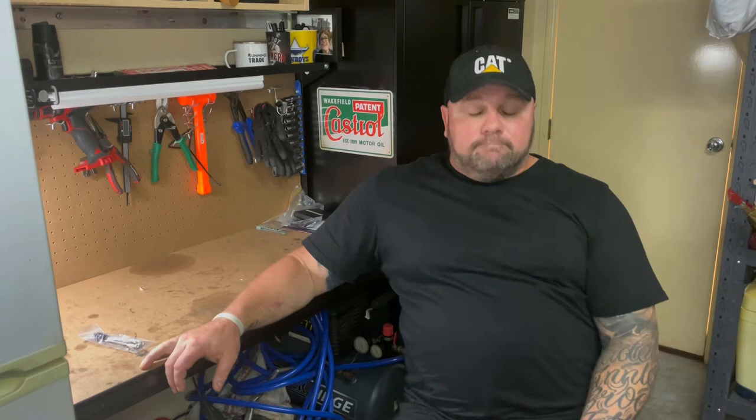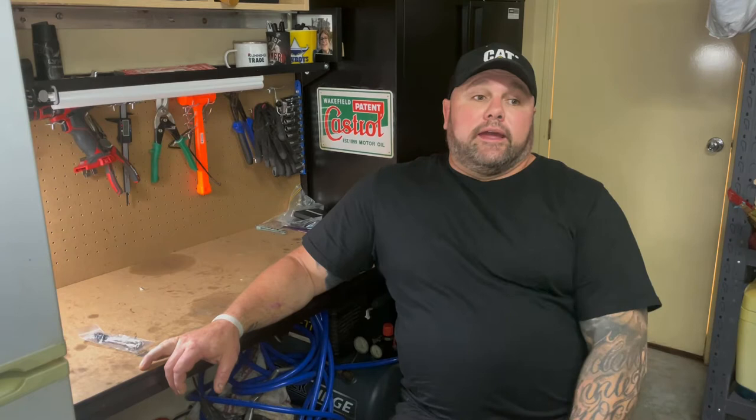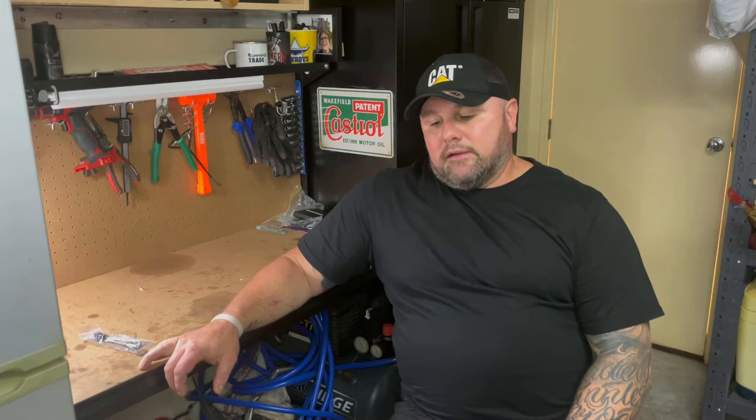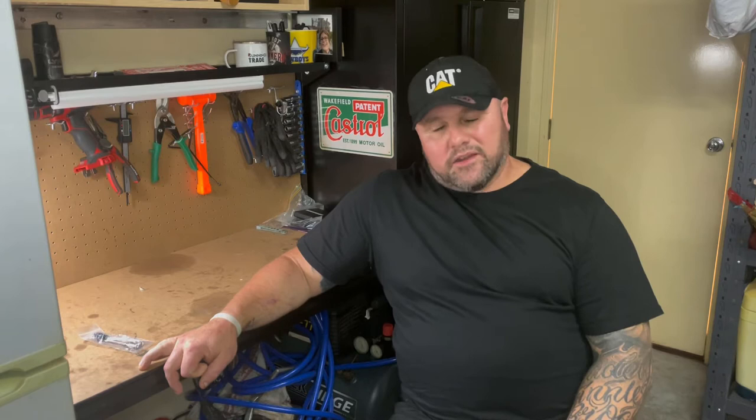I did a fair bit of work last year away from home, and as you do, you get bored and do a fair bit of online shopping. I managed to source an engine from Townsville where my mum and dad live, and it all started from there. I was going to build myself a bike. Now that I'm not working for a little while, the money's not coming in.